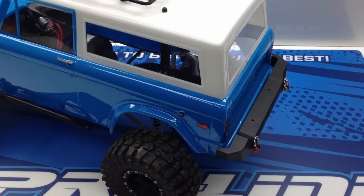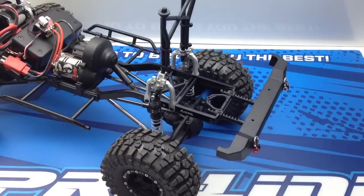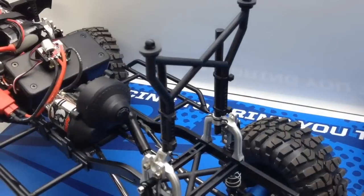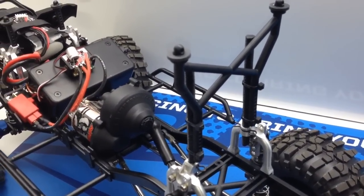Let's go ahead and take off the body and I'll show you what I did. I'm going to grab the camera and we'll go in deep on this Bronco build. I'll try and hold everything steady so you guys can see everything.